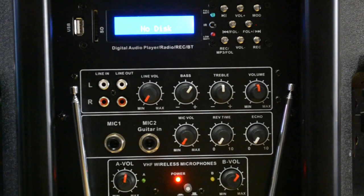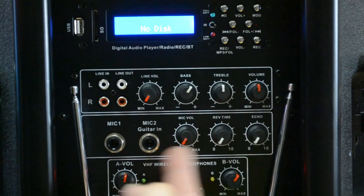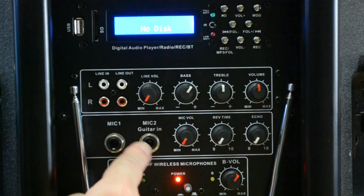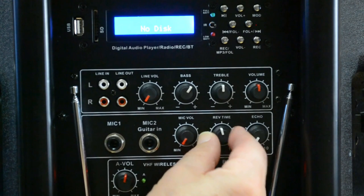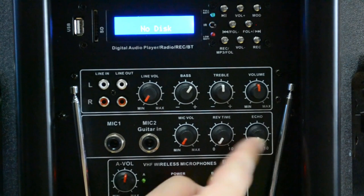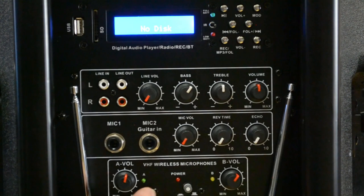Let's have a closer look at the back of the speaker. We have a digital display board on top, followed by line inputs, bass and treble control, and volume. Then we've got mic 1 and mic 2 — which also works as a guitar input — these are standard quarter-inch inputs. We have mic volume controls and also reverb and echo. If you're using this as a PA, you might not care about those, but if you're getting it for karaoke, these are a real necessity. Down here is where you control wireless mic A and mic B, with volume controls for each and an on/off button.